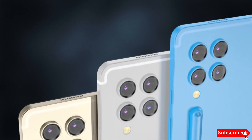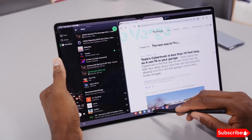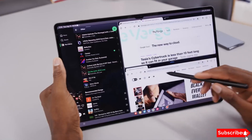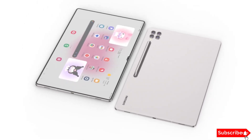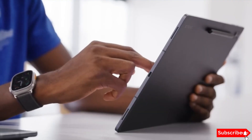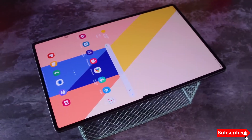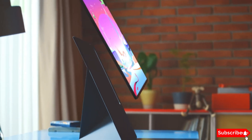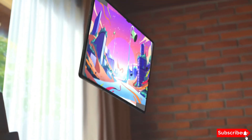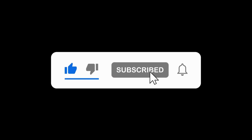In summary, the Samsung Galaxy Tab S10 series is shaping up to be an impressive lineup with sleek designs, stunning displays, versatile camera setups, and powerful performance options. We can't wait to get our hands on these devices and share our in-depth reviews with you. That's all for today's update on the Samsung Galaxy Tab S10 series. If you found this video helpful, don't forget to give it a thumbs up and subscribe for more tech content. Let us know in the comments which feature you're most excited about.